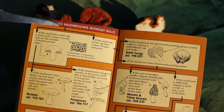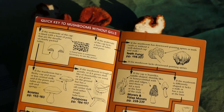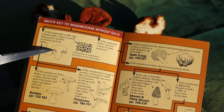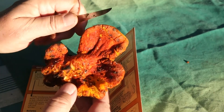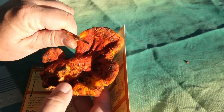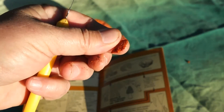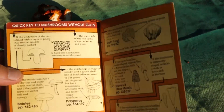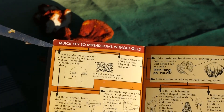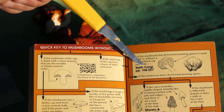Does the mushroom have an underside layer of pores that are the mouth of tubes — tubes that hang down and make pores? Does it have tubes? No, I don't see anything like tubes at all. There's no tubes at all — it's just a layer of stuff. So what do we do with our key? If there are tubes we go one way; if it's not tubes with pores, then we go another way.